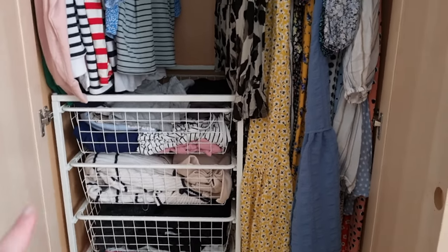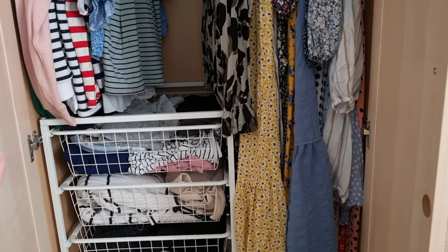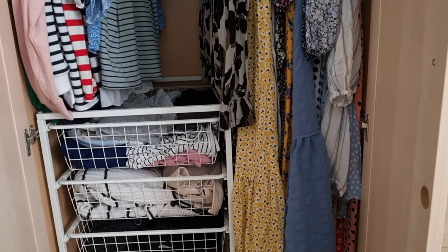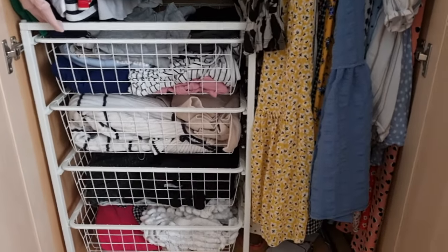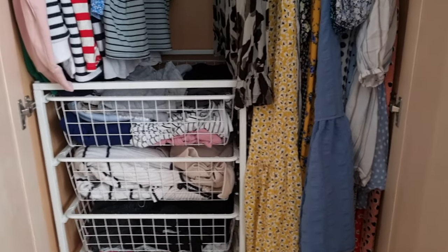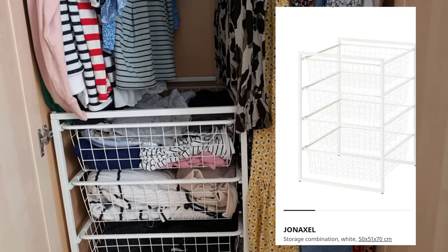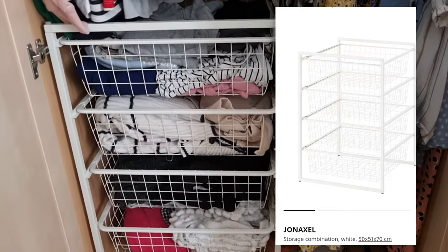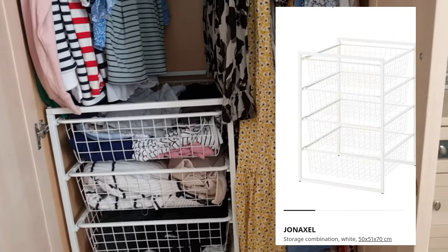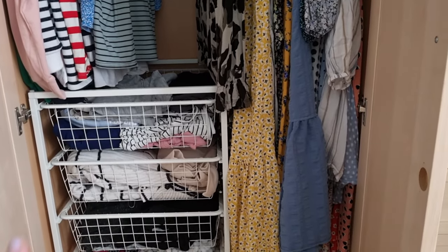I just whacked it all together. The frame comes separately but the baskets are together, and the runners are already on the frame, so the only thing you need to do is put the frame together and slot the baskets in. It's really easy and simple. I'll put a picture up of the actual item on the IKEA website — I think it's BESTÅ or something. That is my one top tip for wardrobe space.